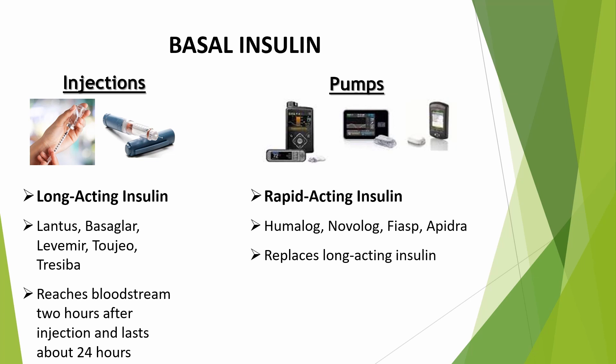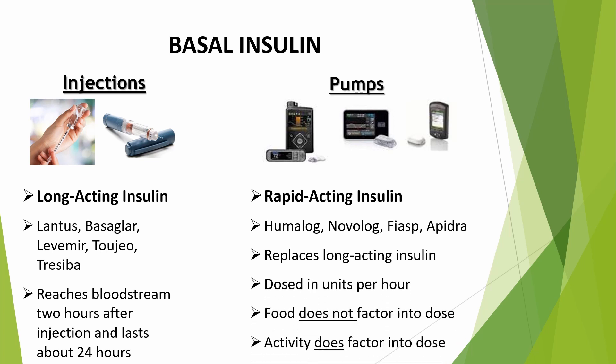But when using an insulin pump, that changes because you'll only be using rapid-acting or fast-acting insulin like Humalog, Novolog, or Apidra. No longer will you need long-acting insulin unless you're having an issue with your pump, so you'll have it on hand just as a backup. The rapid-acting insulin from the pump provides a steady dose around the clock — this is called your basal rate. It's the same way a pancreas works. The basal rate is dosed in units per hour.